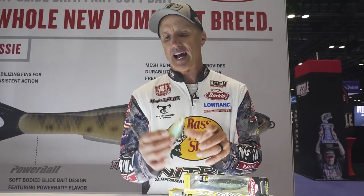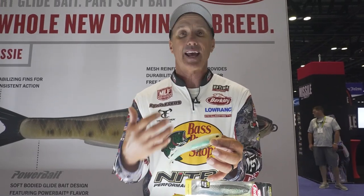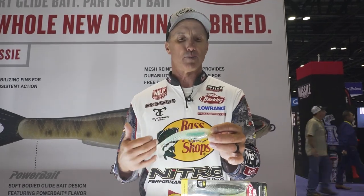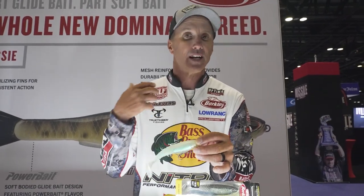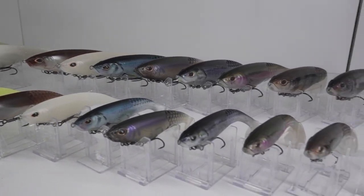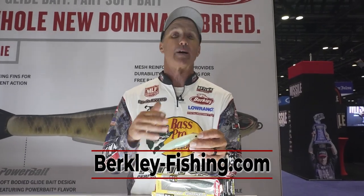The Coal Shad is just a phenomenal bait. I throw it on a crankbait rod — say 17-pound fluorocarbon, a 7.6 mag heavy cranking rod, 6.8:1 gear ratio reel. It's a great search bait. I use translucent colors in clearer water and the more solid standard colors in stained water. You can throw it anywhere you'd throw a spinnerbait or crankbait — this bait will work.